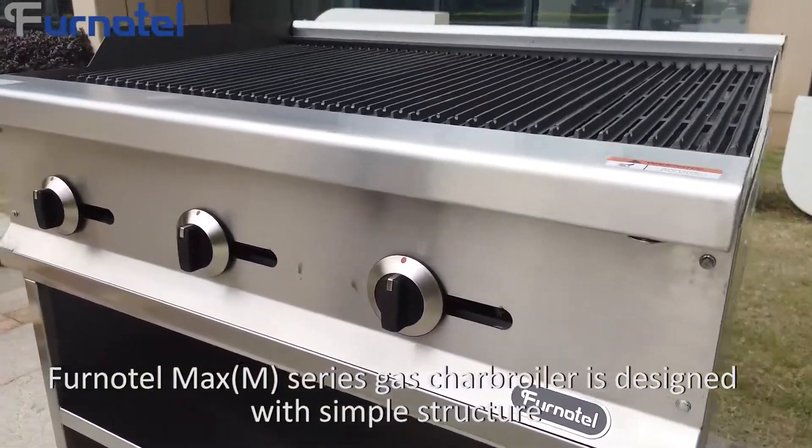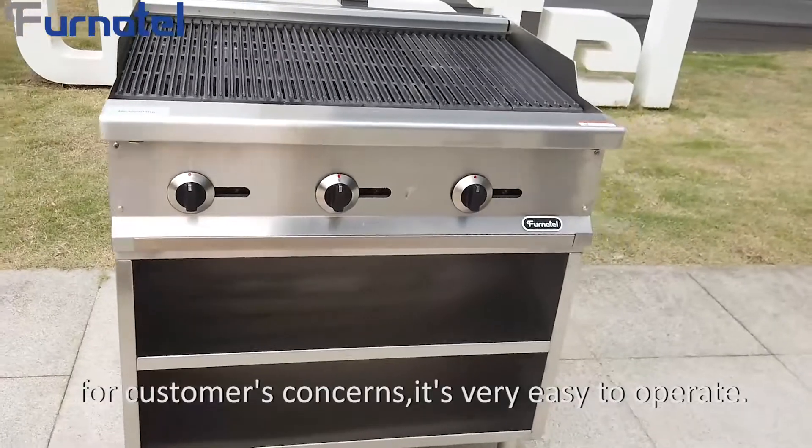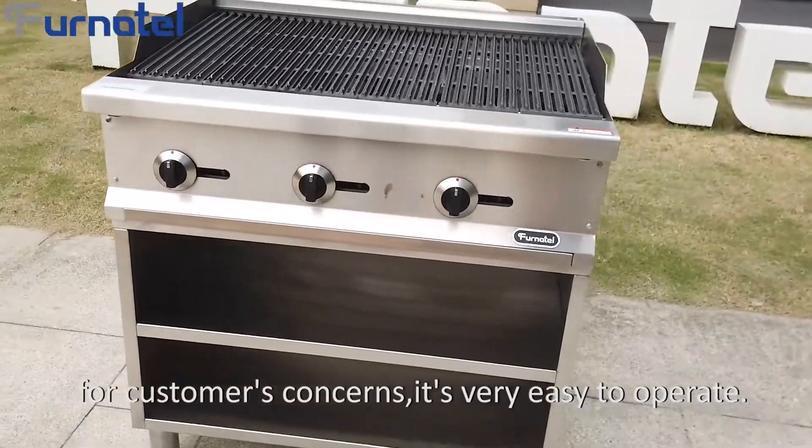Funatel M-Series Gas Char Boiler is designed with a simple structure. For customers' concerns, it's very easy to operate.